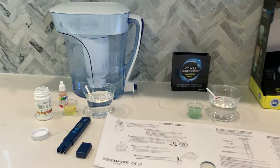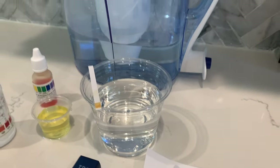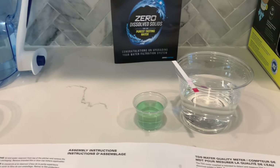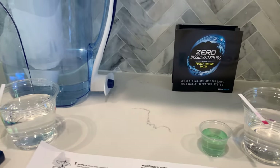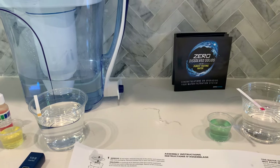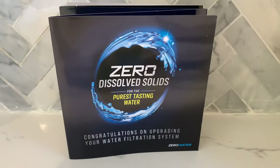I think the filter did well at decreasing the water hardness and TDS. But I think that our tap water was such high TDS that it was difficult to make it all the way to zero. But even 24 is still pretty low.